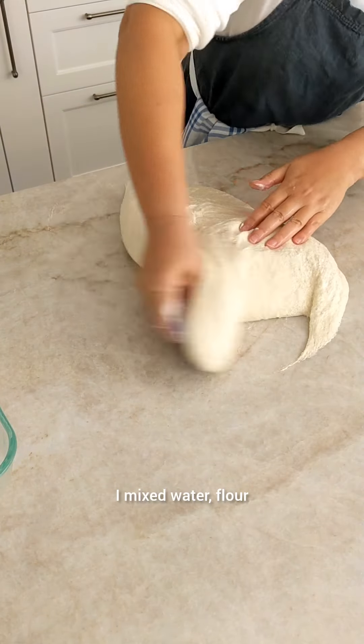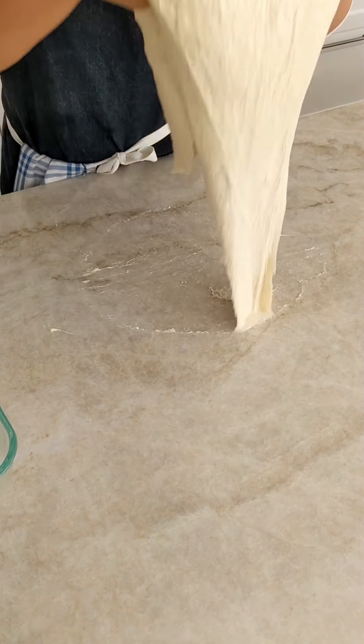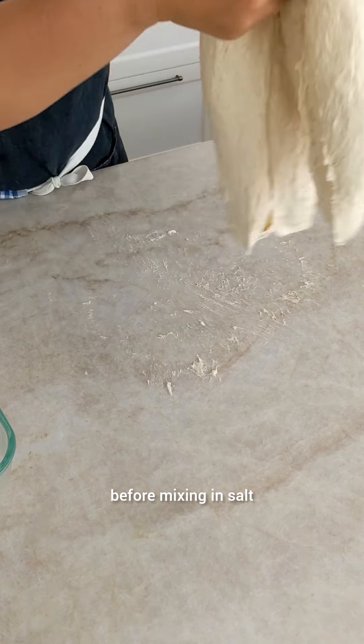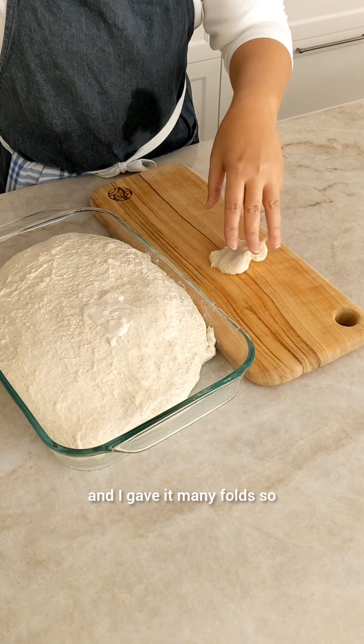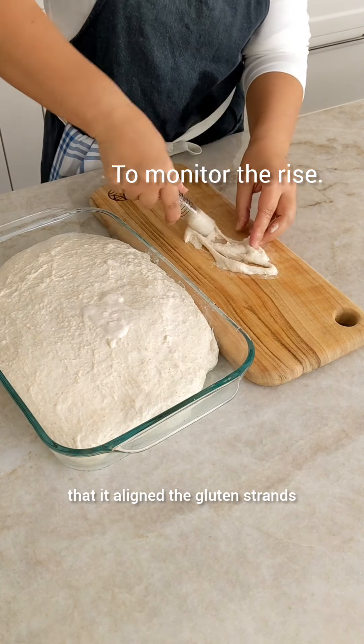I mixed water, flour and levain until there was no dry flour left. Then I left it for 30 minutes before mixing in salt. I took it out onto the bench top and gave it many folds so that I aligned the gluten strands.